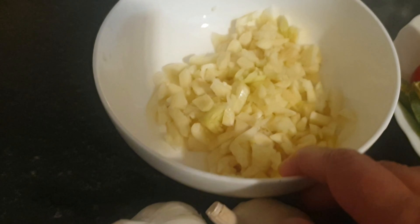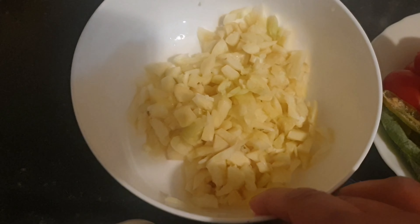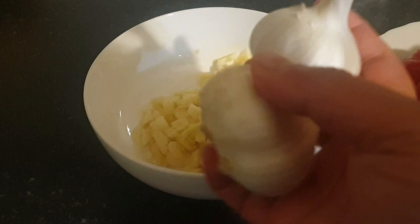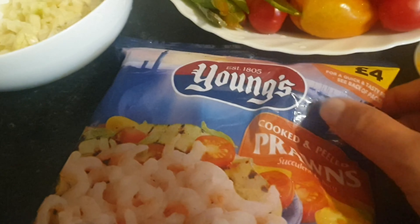I'm going to add two whole bulbs of garlic, this size — I've used two of these. And the packet of corn.